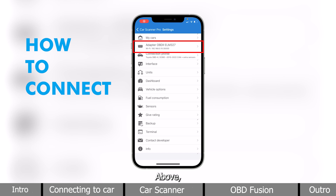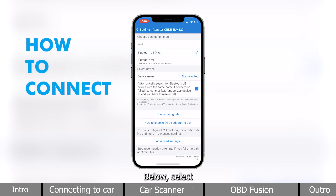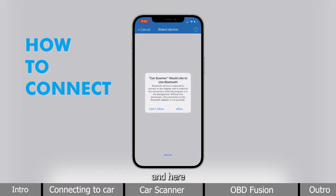Above, click on Adapter and make sure the connection type is Bluetooth LE. Below, select our exact device.